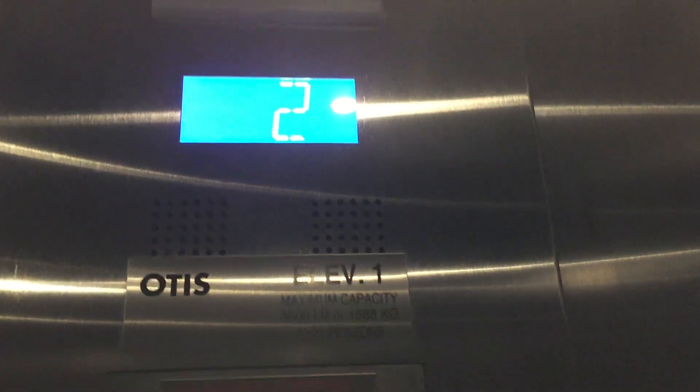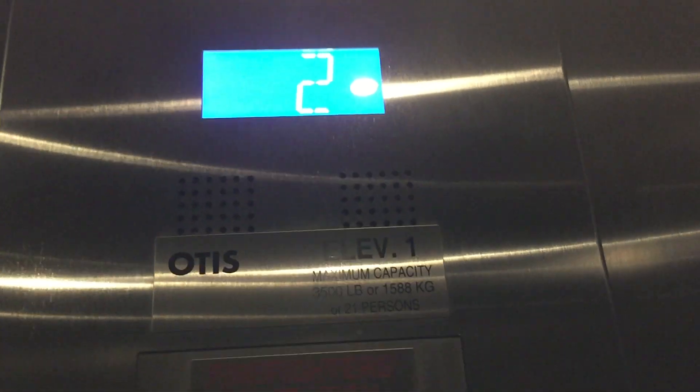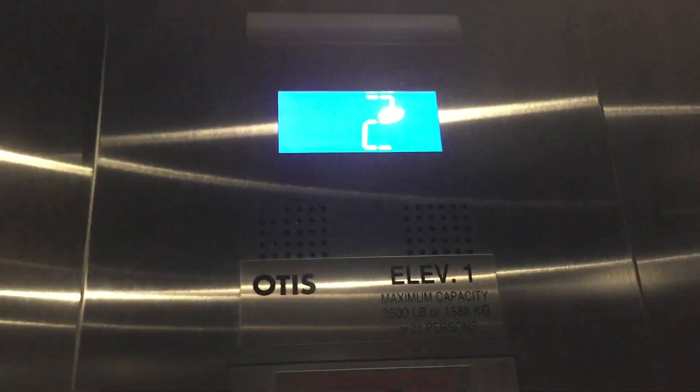Very nice. This was installed 2013. Runs really well. Very impressed. This elevator is good.